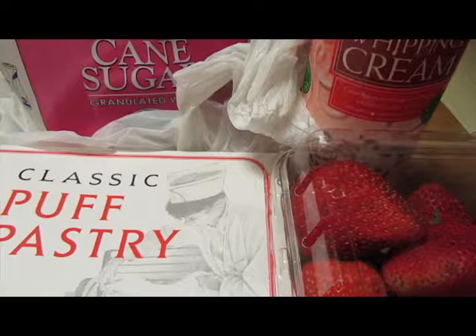The first thing you want to do is to prepare your puff pastry. This store-bought frozen one I have here tells you to thaw it for a couple of hours, so make sure you have it completely prepared before starting.